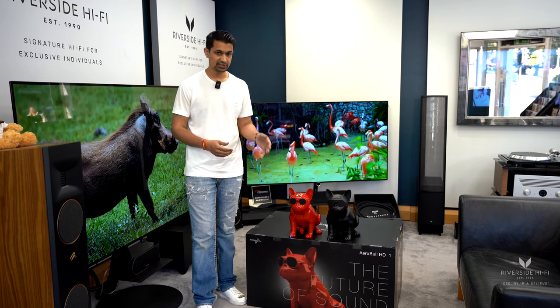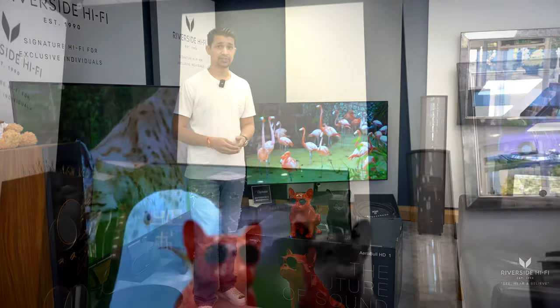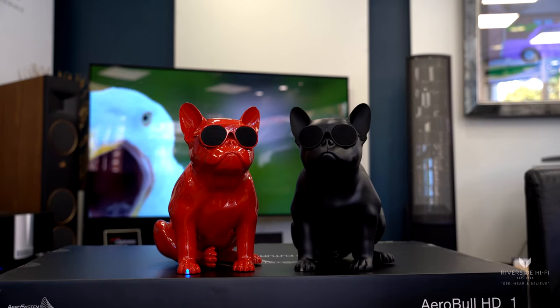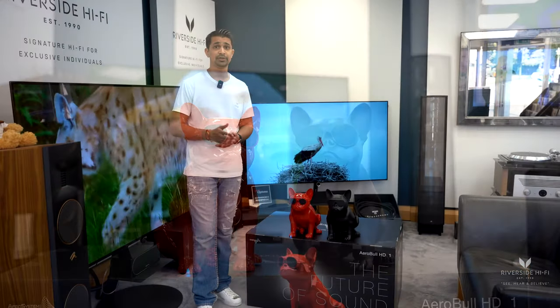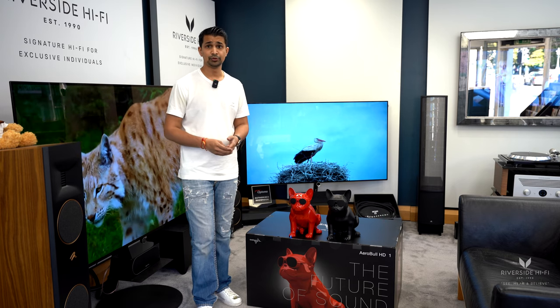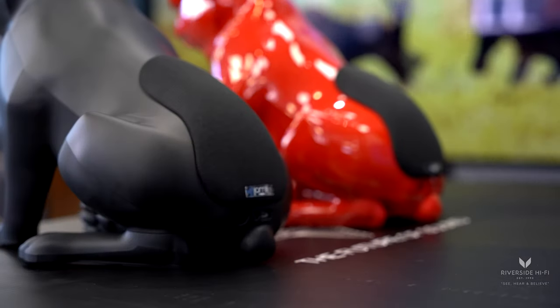You may also notice it is sitting on the box of a larger model. The larger speaker is the AeroBall HD, which is also available from us and also comes in both colors — the matte black and the gloss red. If you want more information on that, please watch the video on the AeroBall HD.